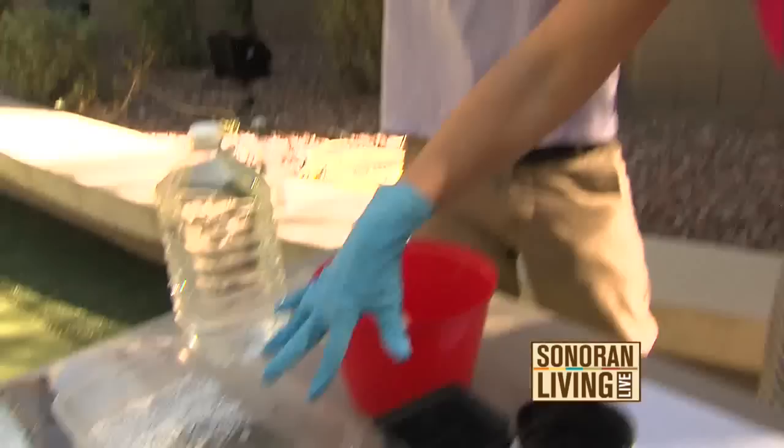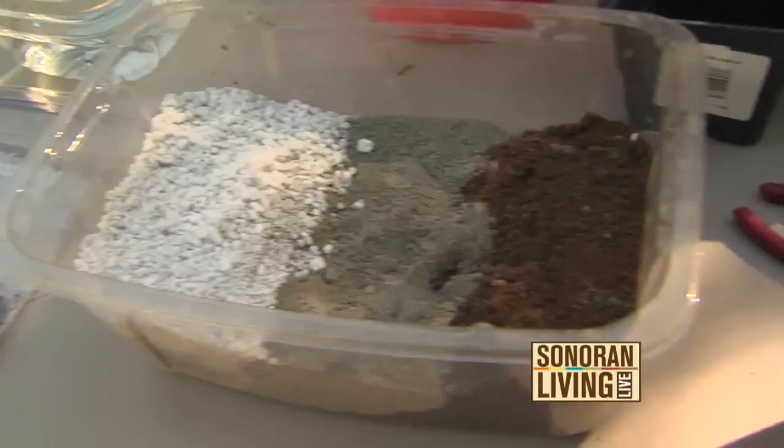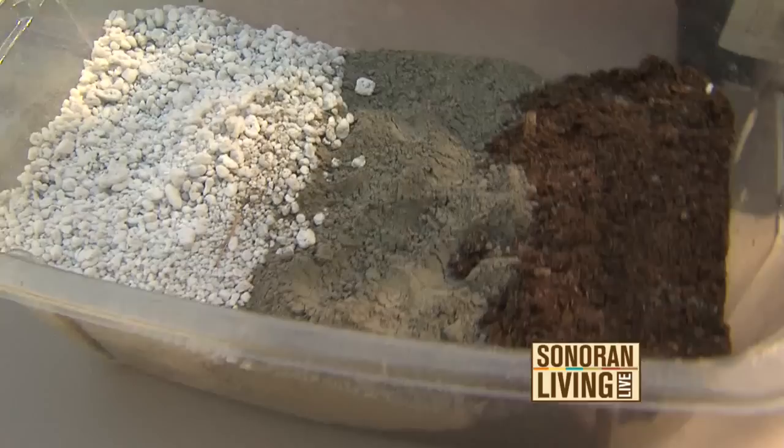So you have a certain amount in here. Do you know how much is in here? Enough to make probably about four or five pots. Okay, well let's get started then. All right.